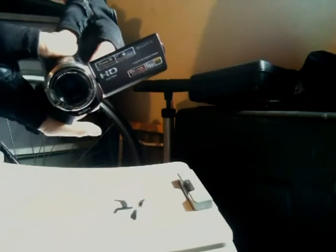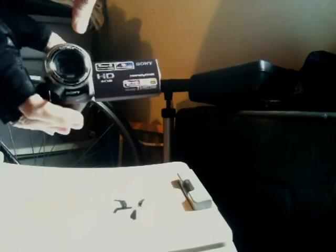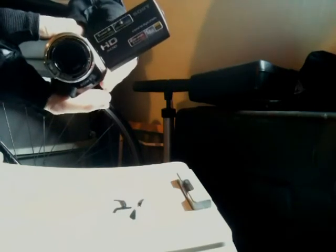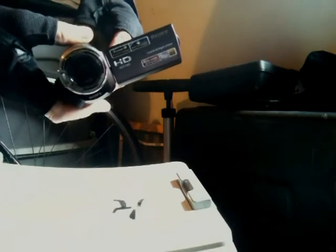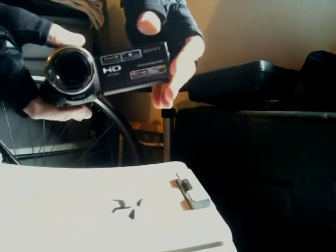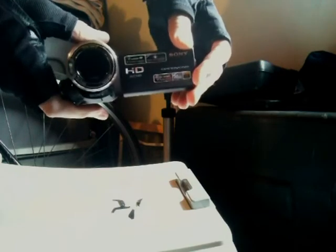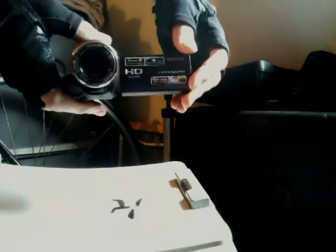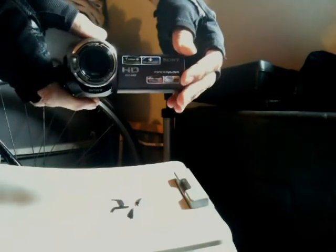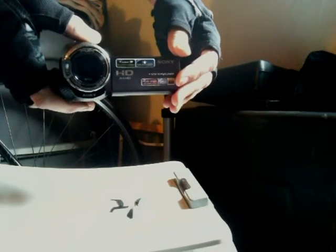Now the lens cover won't close because there's no lens cover. It's usually closed already, but now it should open up automatically — except there's nothing there. Shut the power off. See? There's nothing there so it can't close. I don't have to worry about the lens cover closing when the camcorder shakes or when it hits a bump.